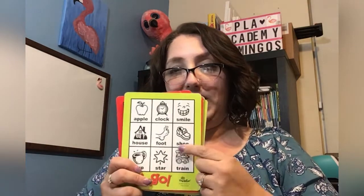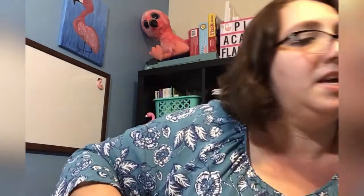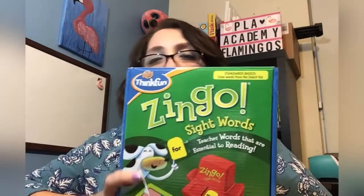You take your tiles and you fill up your little card, and the first person to fill their card is the winner. My kids really enjoyed it so much, but eventually this game became very easy for them because it had the pictures. So we still play this one, but it's really easy for them now.